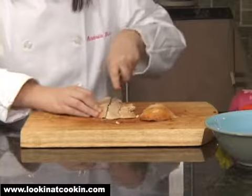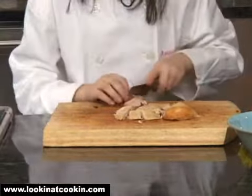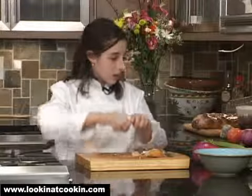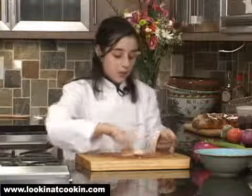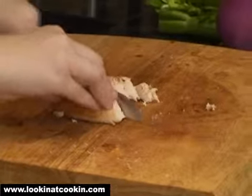Now, make sure that you don't cut your fingers — keep them together. Then with my second piece of chicken I'm going to do the same thing, just a little smaller.